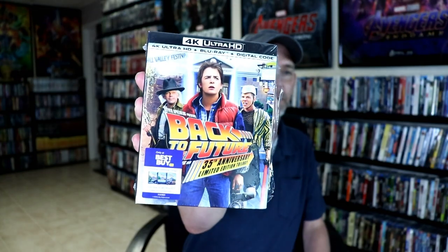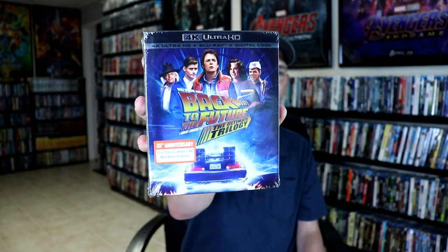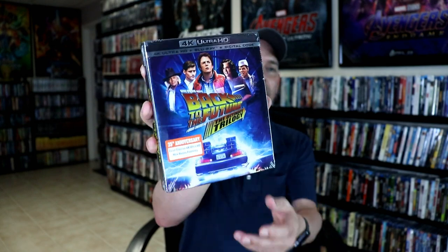Now I want to take time to show you some differences between this one and the regular 4K release. This one is called Back to the Future 35th Anniversary Limited Edition Trilogy, with this artwork. And then the regular 4K release is called Back to the Future The Ultimate Trilogy, with this artwork. I am going to leave this one sealed for now. So this is the difference between the two.